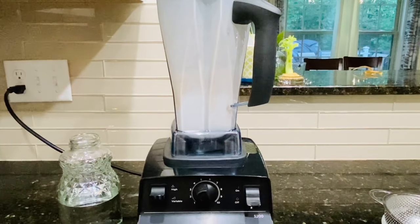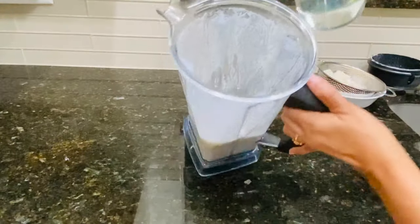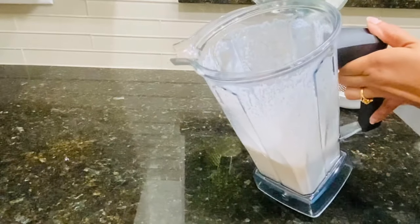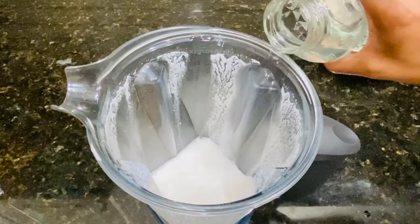I'll turn this off now — it's been about two minutes and the almonds are completely blended and smooth. Now with some water from our bottle I'll wash off the sides of the jar — don't want to waste any of it.